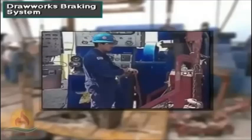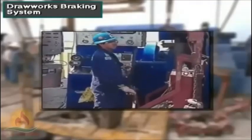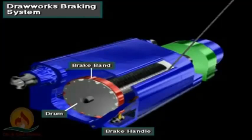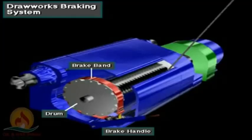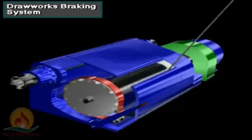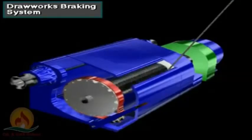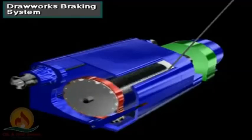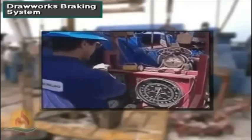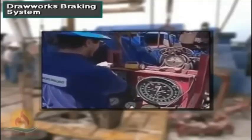When the driller moves the brake handle down, the drawworks brake bands exert friction on both rims of the drum, slowing or stopping it. When the driller lifts the brake handle a small amount, tension on the bands eases, and the drawworks drum rotates a small amount to gradually lower the load. When the driller lifts the handle up fully, the bands do not touch the drum rims at all; the drum rotates freely and the load drops in freefall.